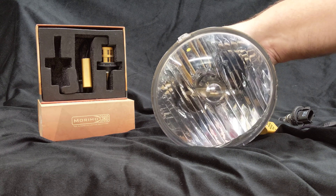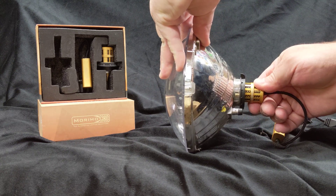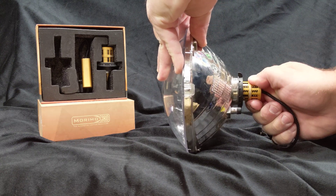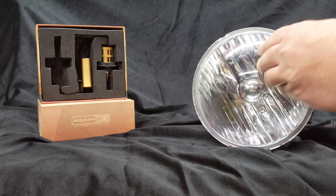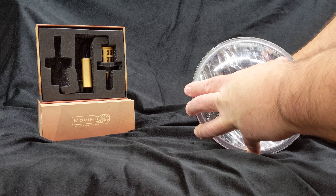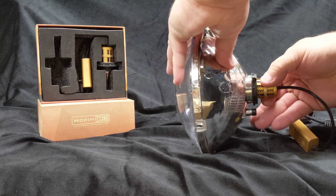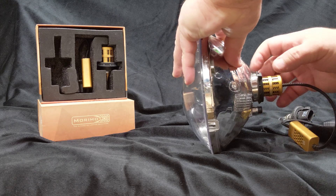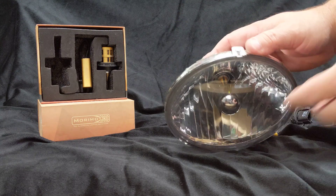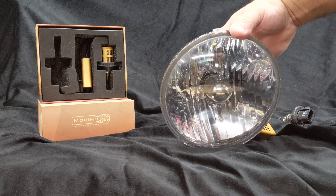The easiest way to fix it is to push in the bulb — it releases it — and you can spin it into place. I slightly over-rotated it, so I move it back one notch. When you're done, you pull it back into place and make sure it's locked in. And you can see that the LED is completely vertical inside the housing.